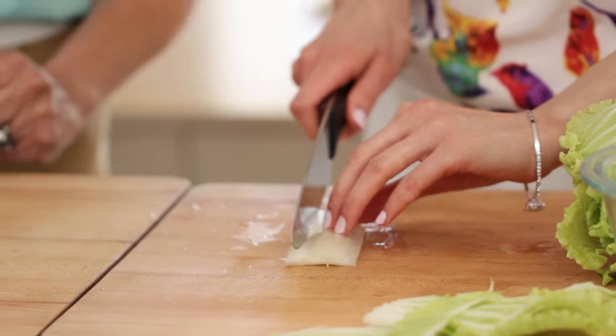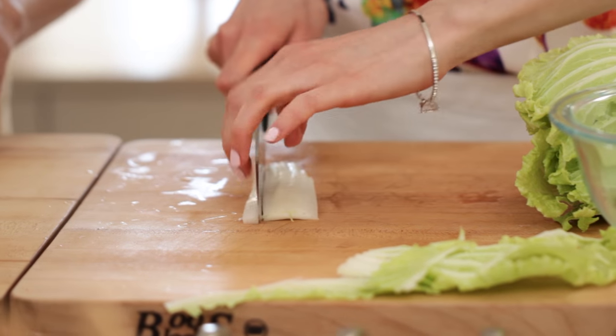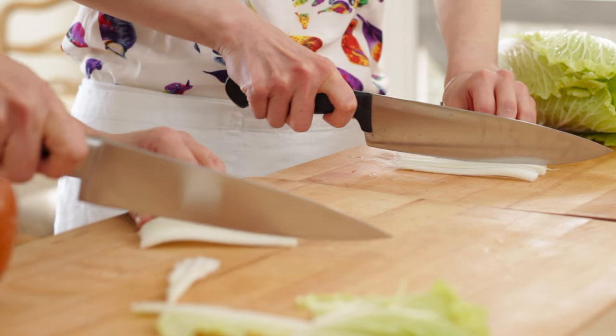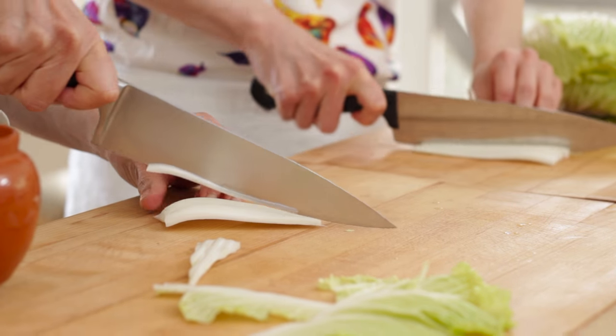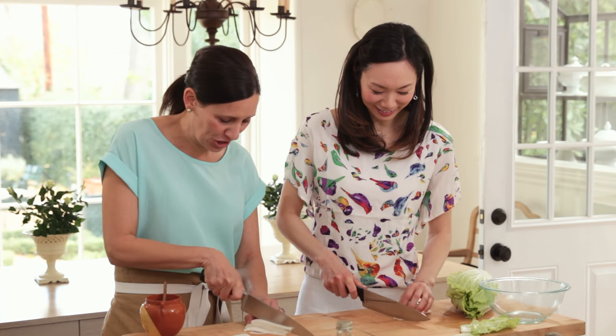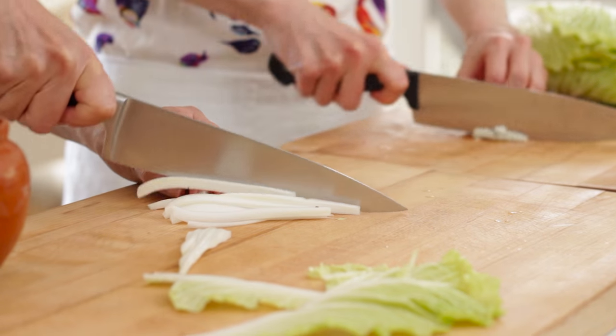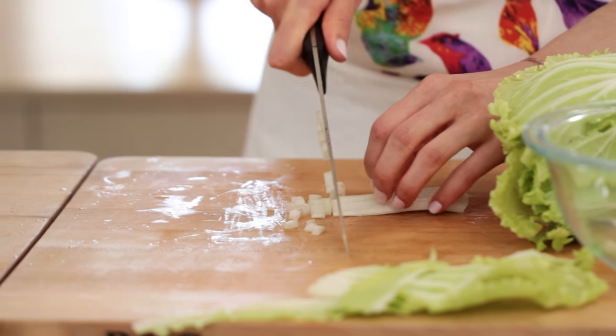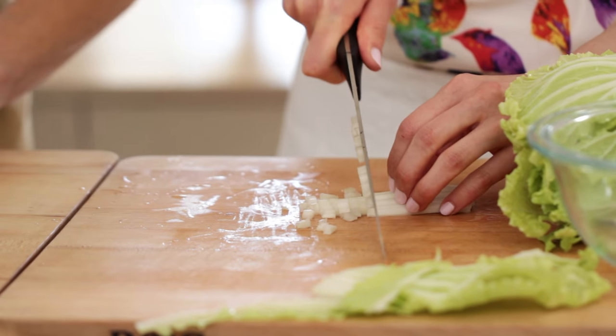Now what we'll want to do is cut it into thin strips so that way we have some chopped Napa. You have much better knife skills than I do, Angel. As you all know, that's not my big strong suit, but hey, that's what you get when you're a home cook, right? So just like this, just some small squares here, chopped up.